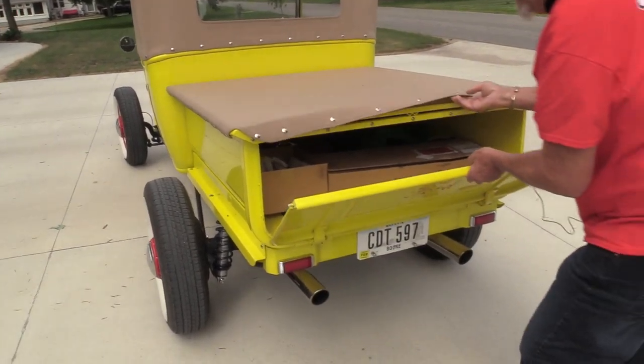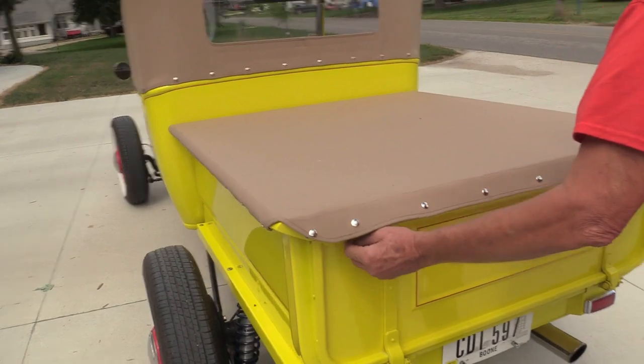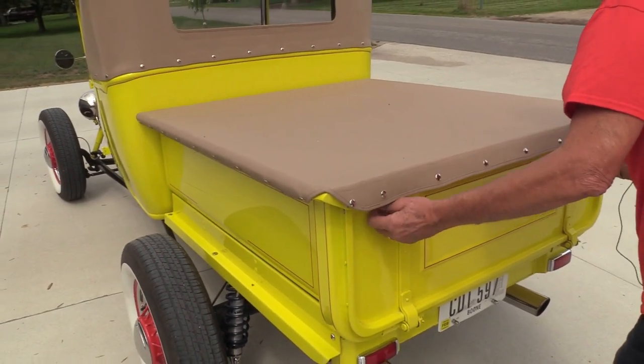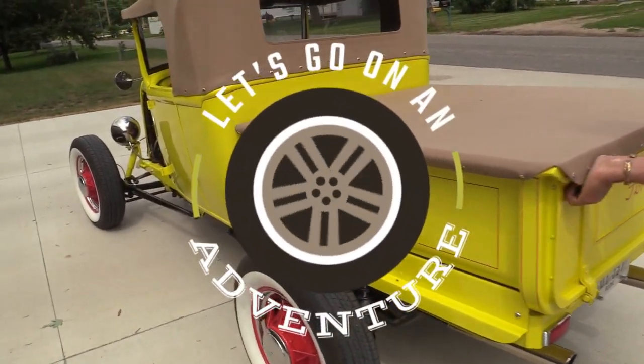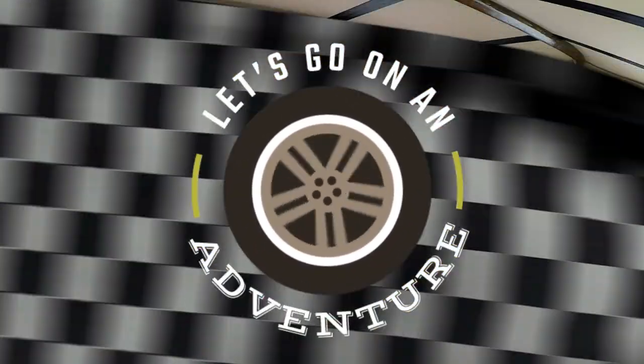Bill built it to be a driver. That's kind of the whole point of this project — featuring drivers more than anything. There are plenty of shows about trailer queens, and he's not going to do that.